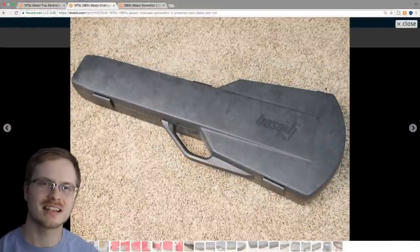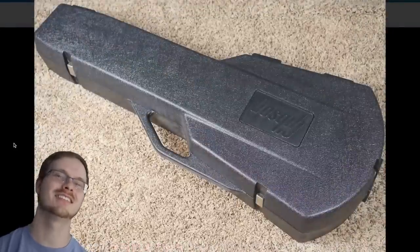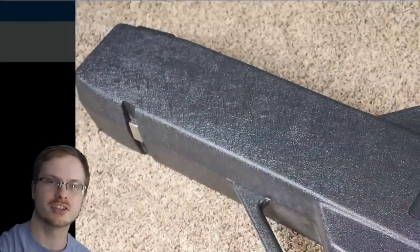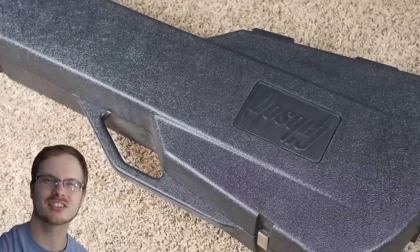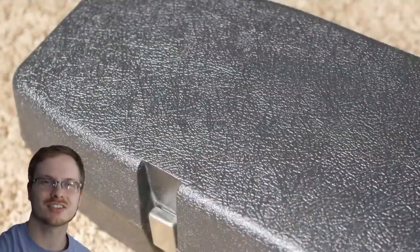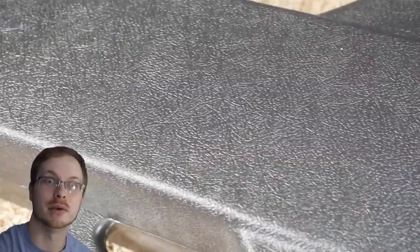The generation two case lasted until about 1980-1981. Then in comes generation three, the least loved of the chainsaw cases, because it has been completely redesigned. Generation one and two were made out of a material called Asdell, whereas generation three is just a molded plastic material. These cases are roughly twice as thick as the original chainsaw cases, so if you're storing a large collection in these, you're going to need a big room.